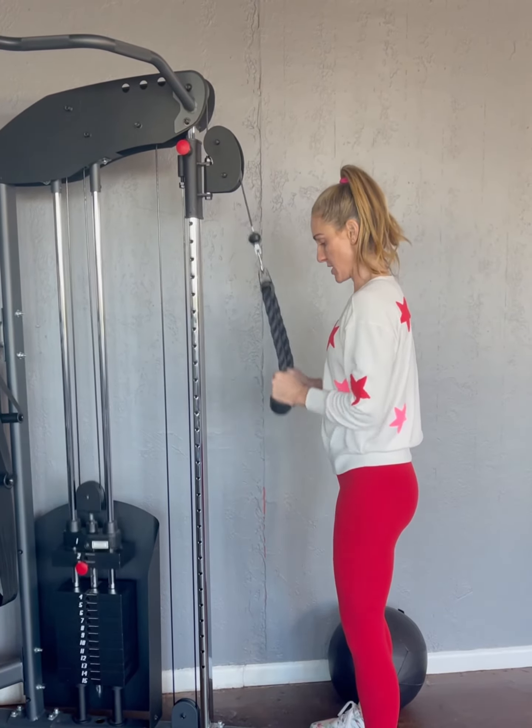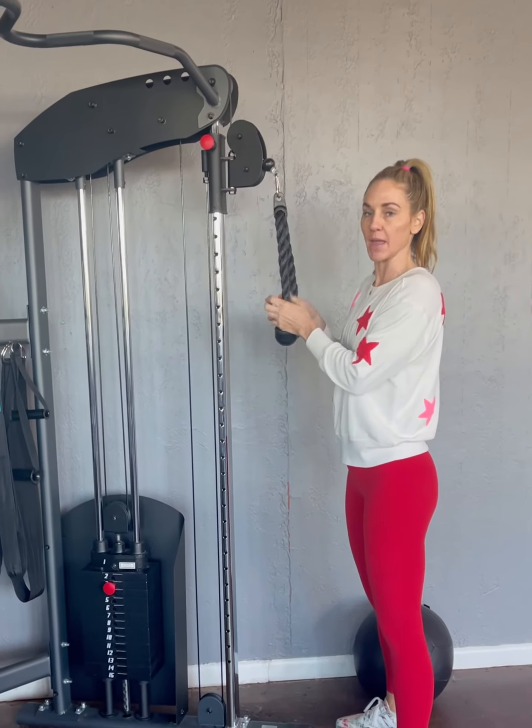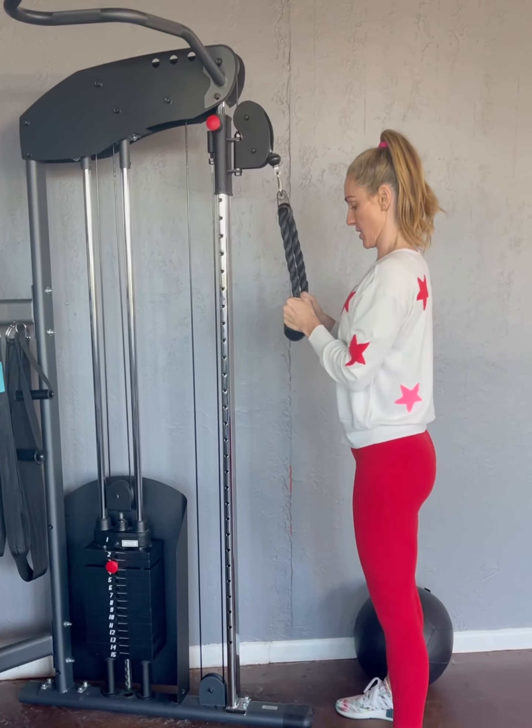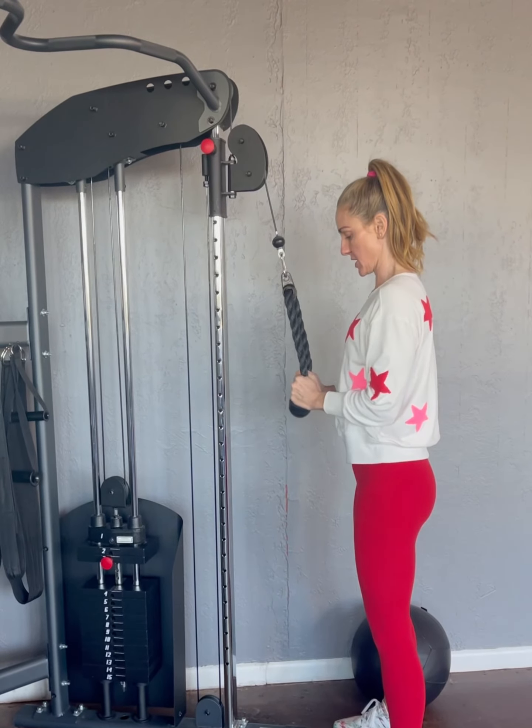When you see people doing this kind of stuff at that speed, they're using momentum — they're not going to get anything from that. It's always slow and controlled, full range of motion through everything. Split those ropes, squeeze those triceps, right back to 90 degrees.